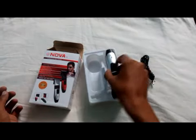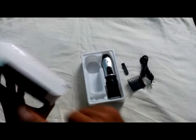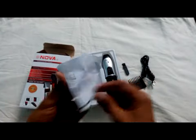There is also an instruction note included that explains how to use this product.